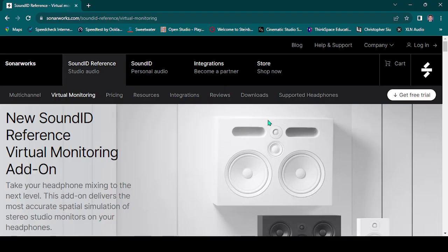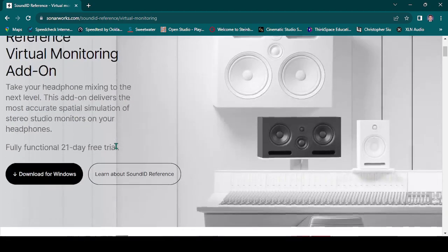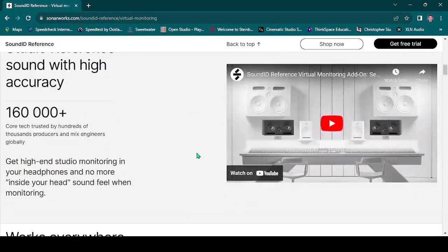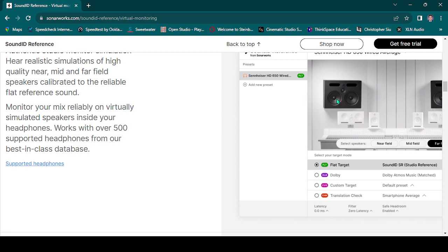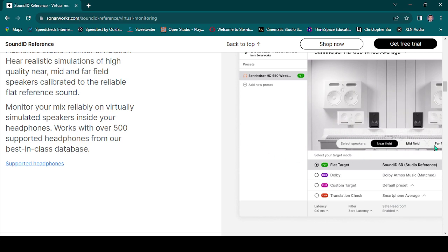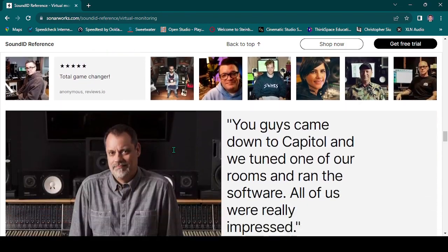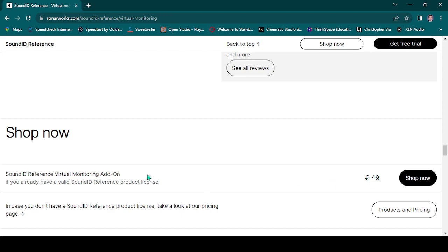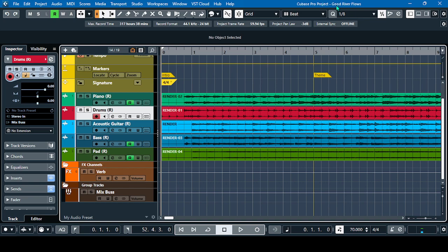Let me lead you to the SonarWorks website. There's a new virtual monitoring add-on. It's a simulation of three kinds of monitors — near field, mid field, and far field monitors. This one is quite pricey at 49 euros.